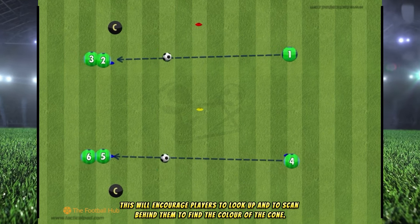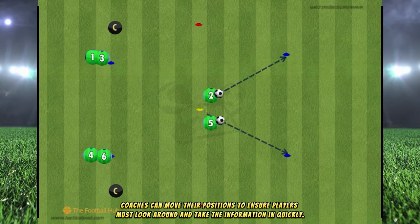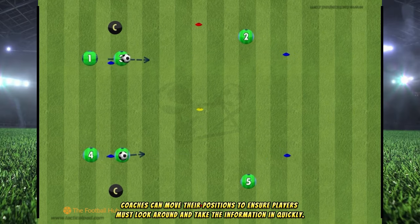The coaches should alternate between them who raises the cone. This will encourage players to look up and to scan behind them to find the color of the cone. Coaches can move their positions to ensure players must look around and take the information in quickly.